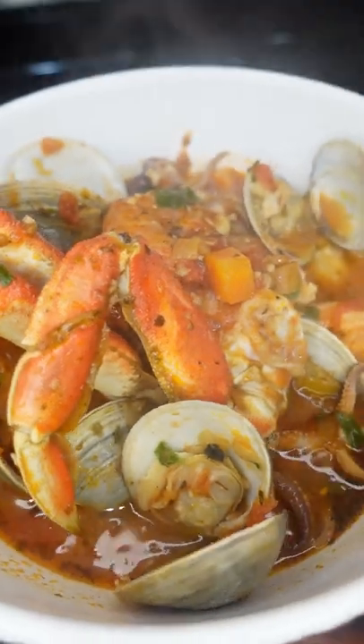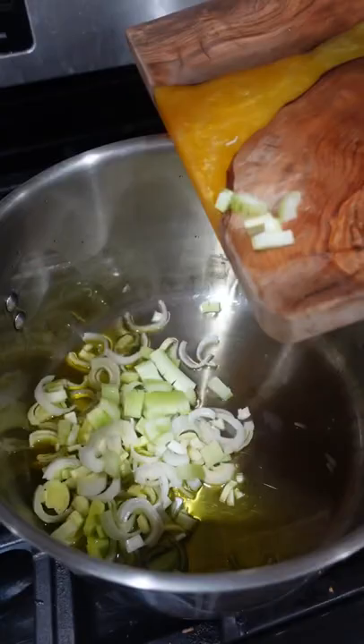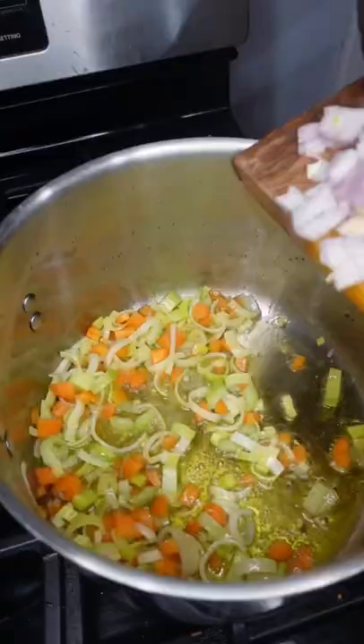Let's make a loaded bowl of cioppino. We're going to start off with olive oil into the bottom of our pot. Throw in leeks, celery, and carrot. Season with salt and sweat that for a few moments.